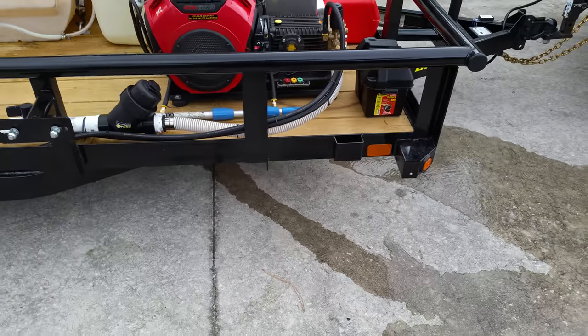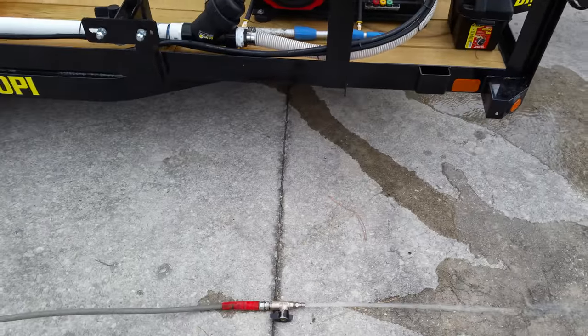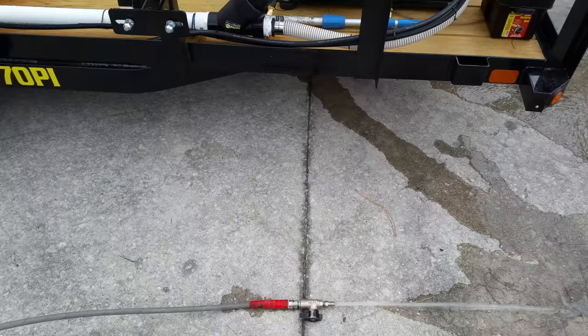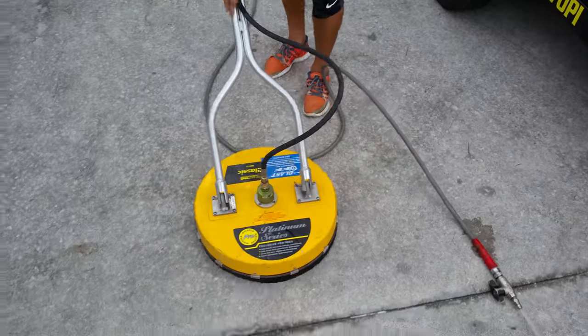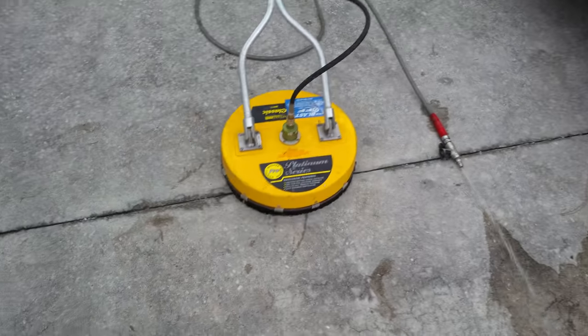When you shut it down, leave the ball valve open. Never, ever, ever leave pressure in that pump when you shut that machine down — you're going to ruin it.